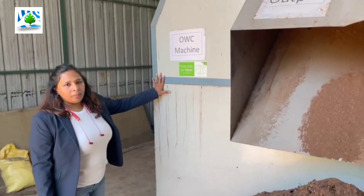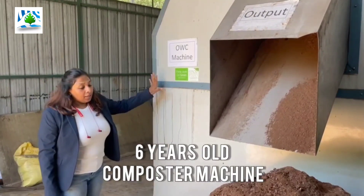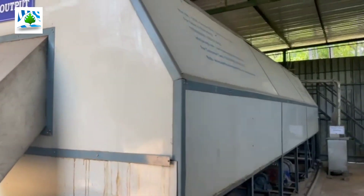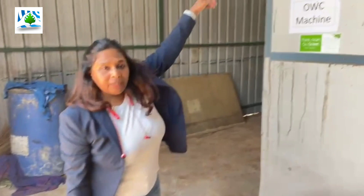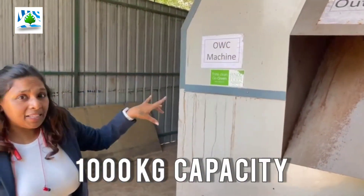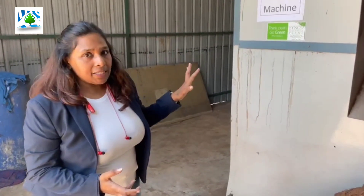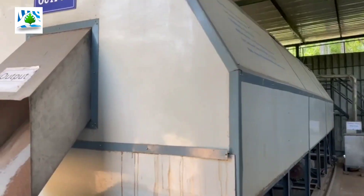Hello viewers, I am Ashwini from Synod Bioscience. What you are seeing now is a 1000 kg Wonderbin composter, and the technology is without heating, that is a non-heating composter. The capacity of this composter is around 1000 kg. This Wonderbin composter is made out of MS steel, inside coated with FRP, and outside the canopy is covered with a sheet.